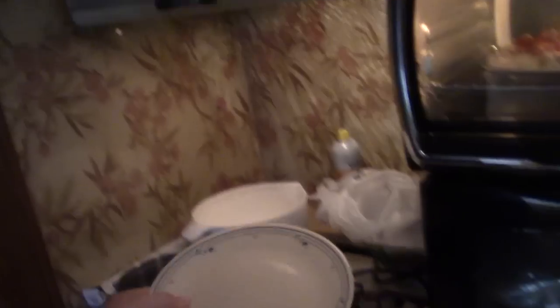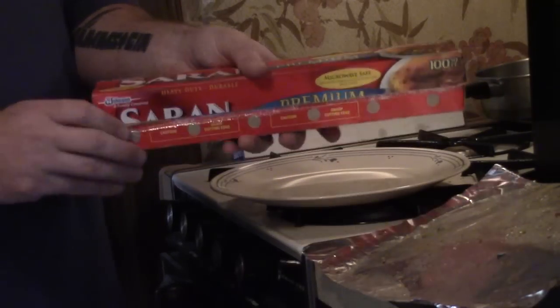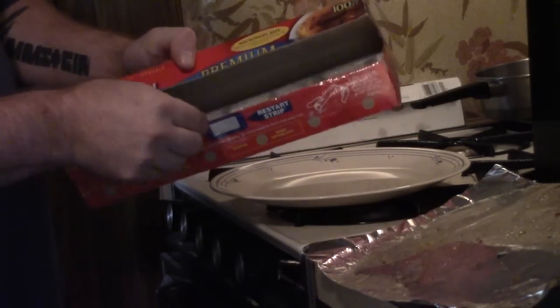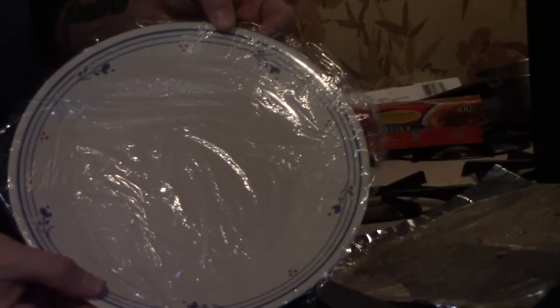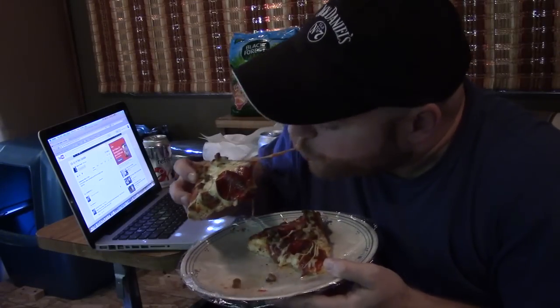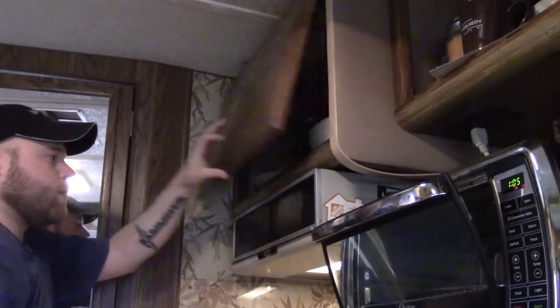Now grab your one plate that you're going to eat your pizza on. Cover the plate with saran wrap. Eat your pizza. Throw away the saran wrap in the garbage. Put your plate back in the cupboard.